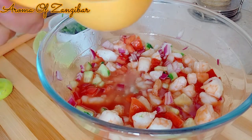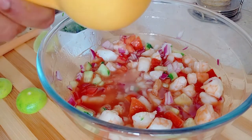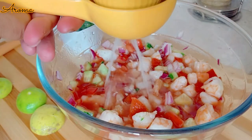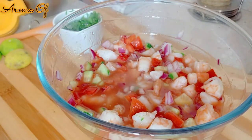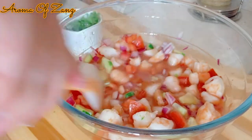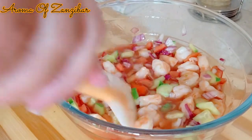You can add some fresh red chilies like jalapeños if you have them — however you like it, you want to balance it according to the way you want it. If you want it more spicy, that's fine. I just added some salt, and of course you want to taste as you go along.